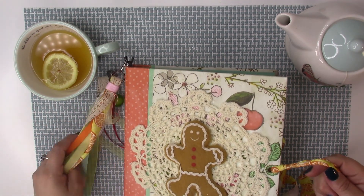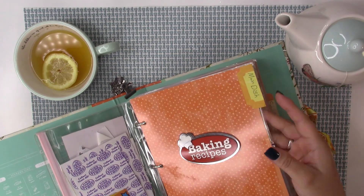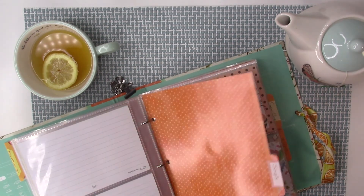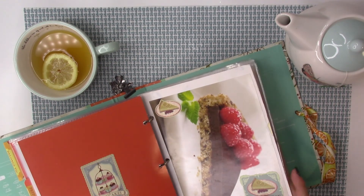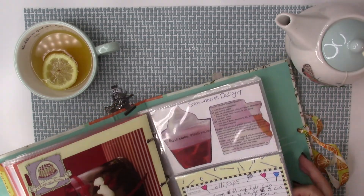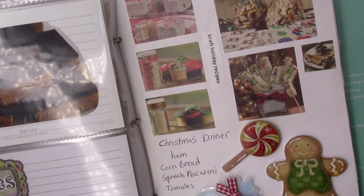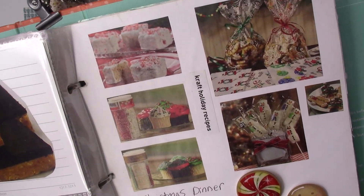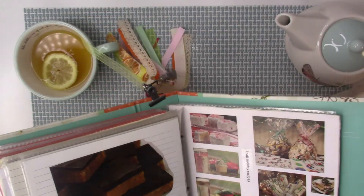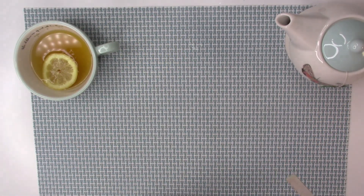Inside I'm writing recipes and lists. I also have a Christmas section with ideas, inspirational pictures cut from magazines — cookies, lollipops — to inspire my cooking. I've actually made a lot of the things in those pictures throughout the years. That's pretty much it for the cookbook.